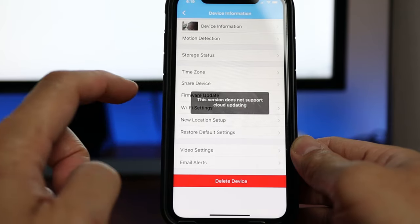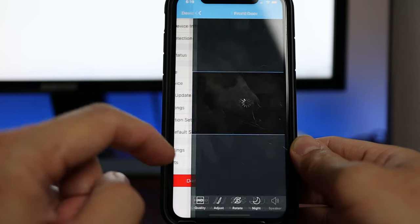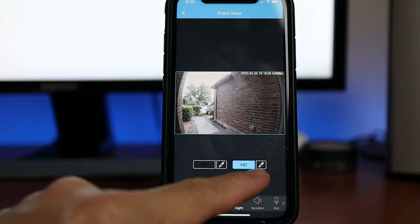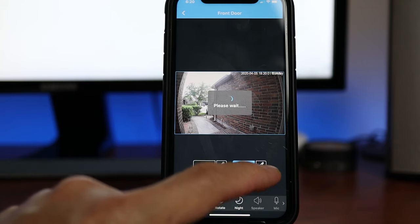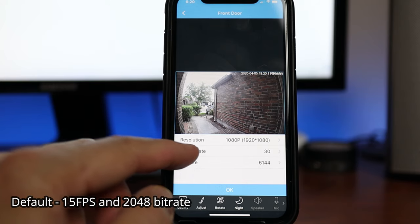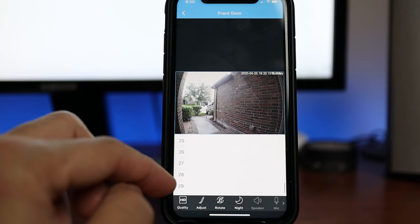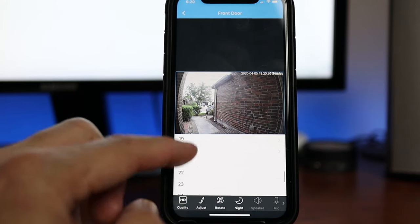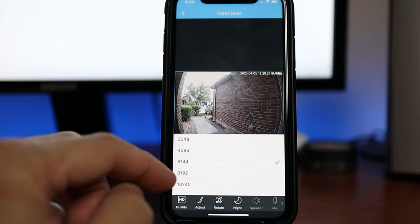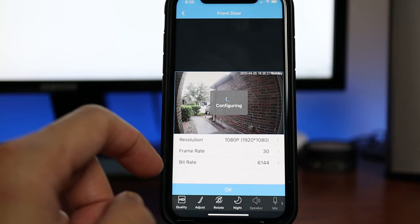Now we have Wi-Fi settings, location setup, and video settings — which you will need to change, especially the quality. Click on HD and click the pen edit icon on the side. This is important because the default is 1080p but at only 15 frames per second — you can adjust this from 1 to 30, and you will want to change this to 30 fps. You can also change the bit rate, which defaults to 2048. I changed mine to the middle value: 6144. The higher the better, but it will depend on your network connection speed.